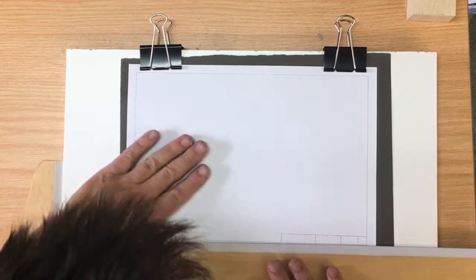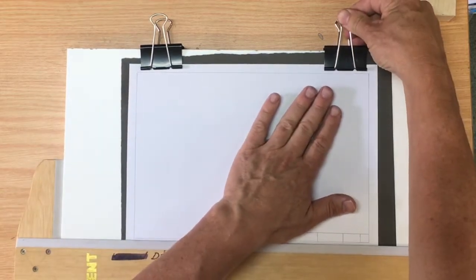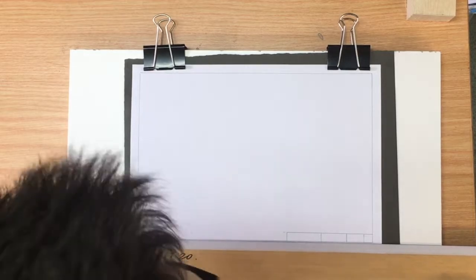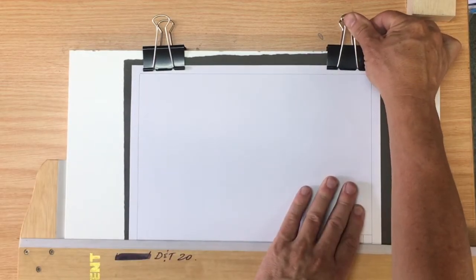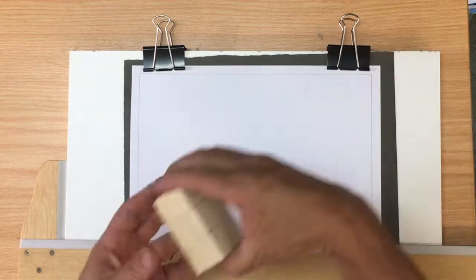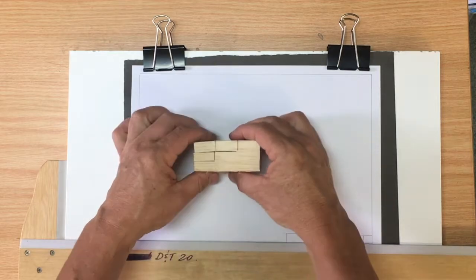I've got a backing sheet, a dark backing sheet, just so you can see it. The real challenge here is to get this aligned with the bottom of your sheet of paper. I tend to do it with the bottom border so that if I take the sheet off and put it back on, I always align it to that.